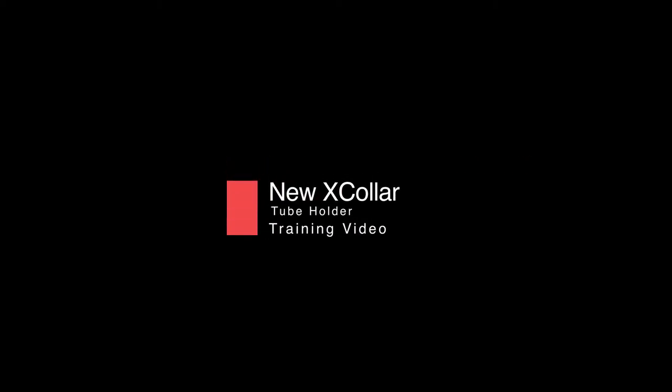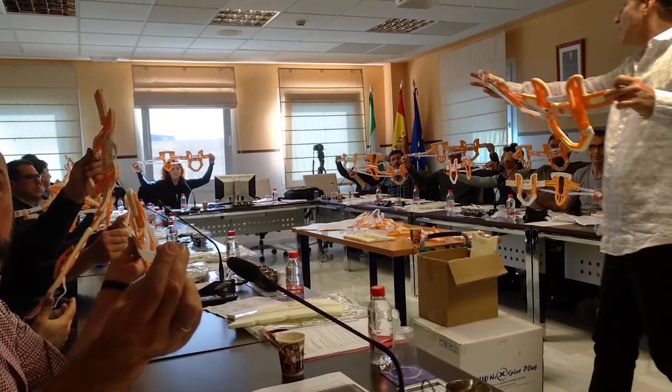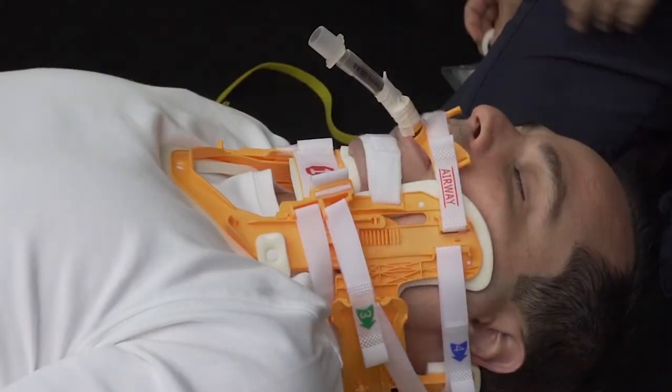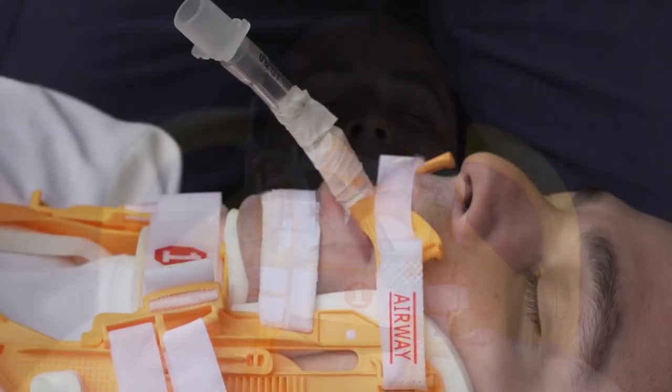New X-Color tube holder. Following the advice of EMS providers, we have improved on the way to secure endotracheal tubes, making the application completely anterior, thus avoiding placing pressure on neck veins or arteries while ensuring the best possible oxygen delivery to the brain.